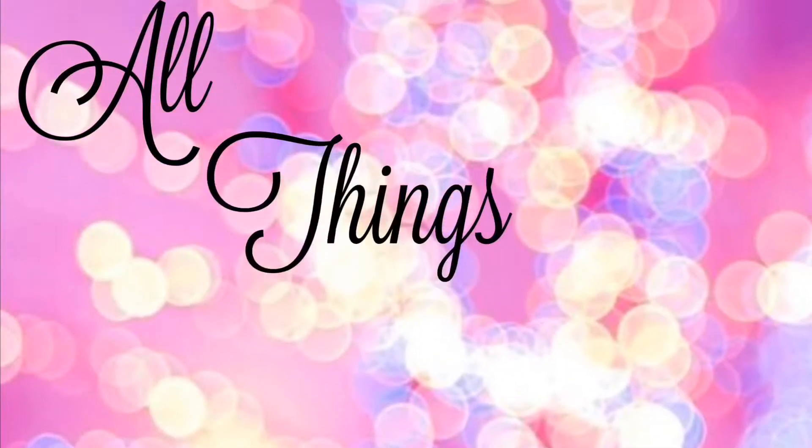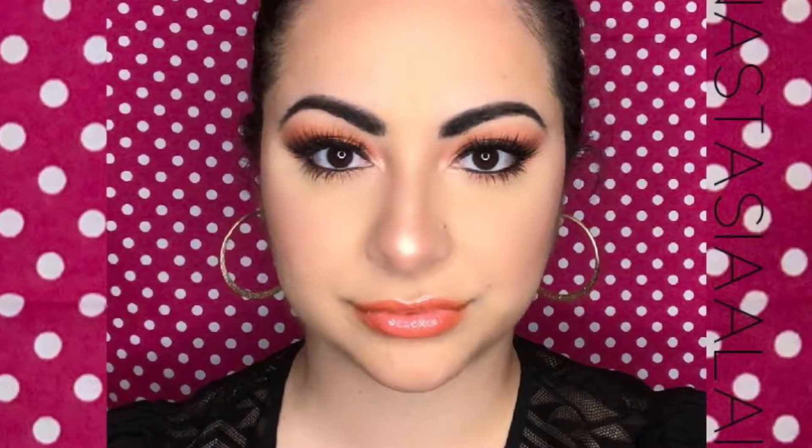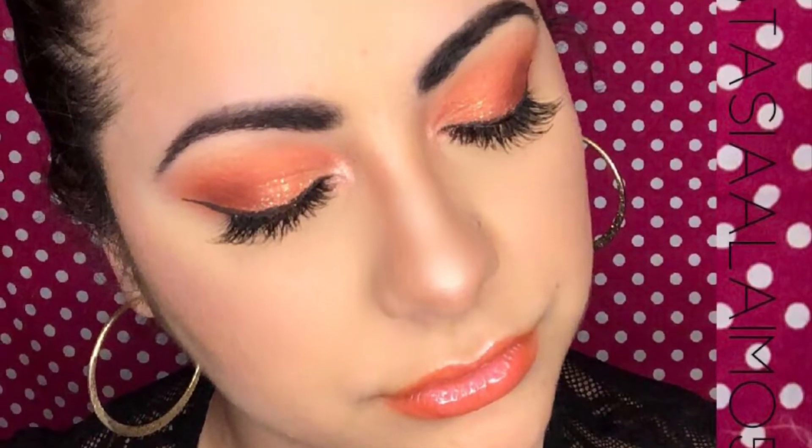Hey everybody, welcome back to my channel and thank you for clicking on another video. My name is Anastasia and today I'm going to be doing a summer inspired peach look. I really hope that you enjoy this look.